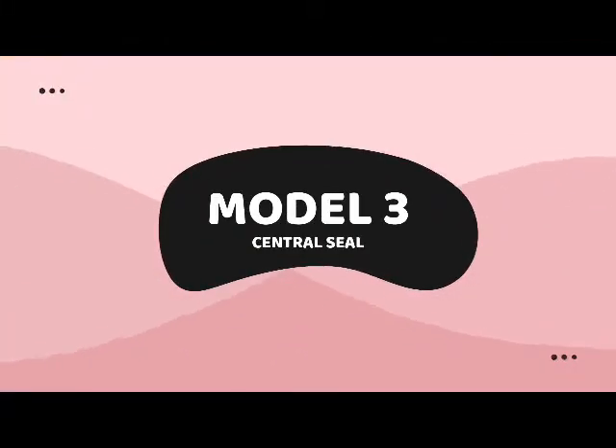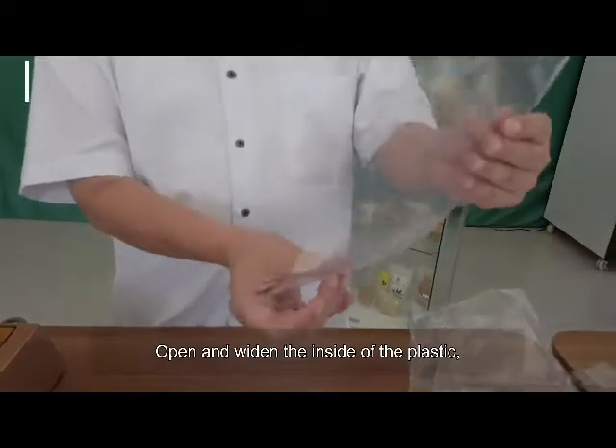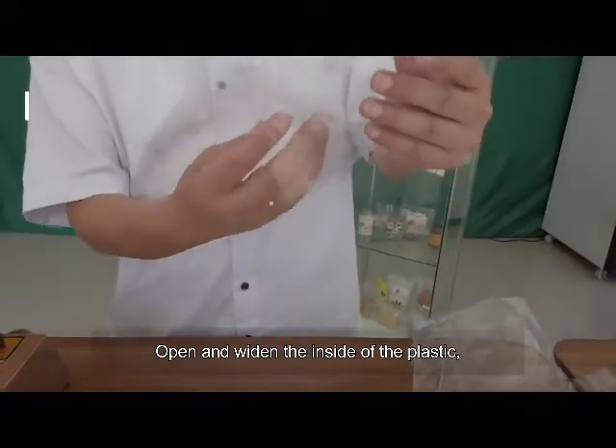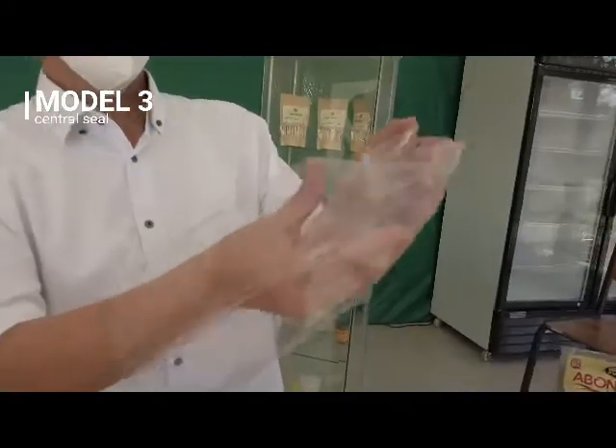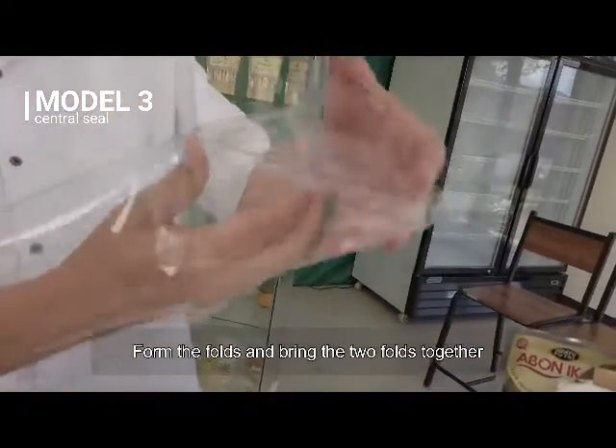Model 3: Central Seal. Open and widen the inside of the plastic. Form the folds and bring the two folds together.